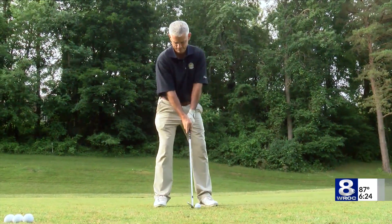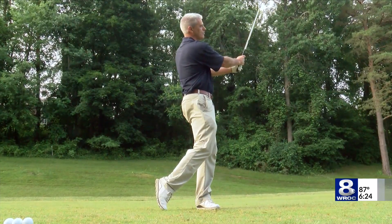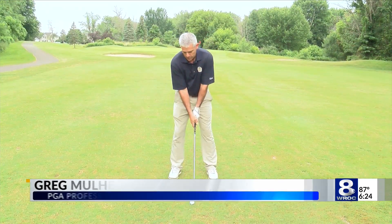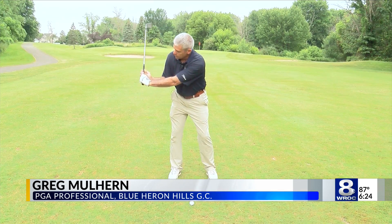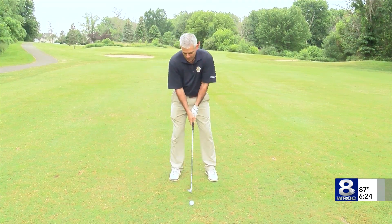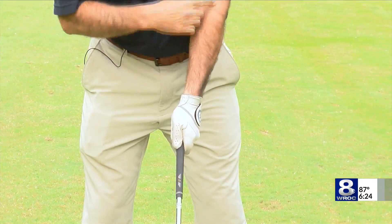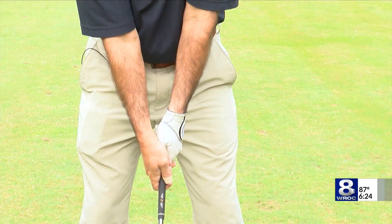There are a couple tactics you can use to get the ball to go at the height that you'd like to. The better strategy is to change your swing. Your traditional swing has a lot more wrists involved, where you're going to fold the wrist to sort of an L position. But when we're flighting the ball lower, we'd like to keep the club retaining the Y that it starts with.